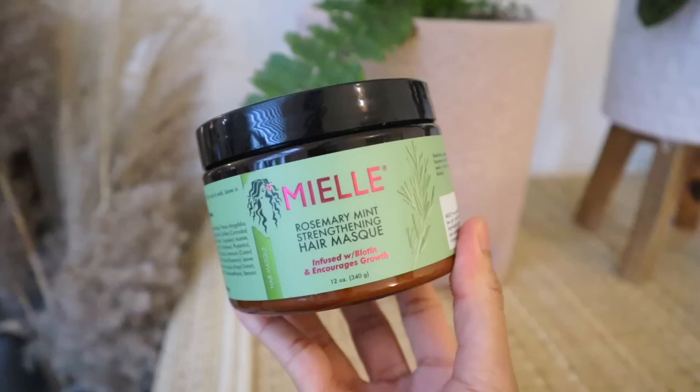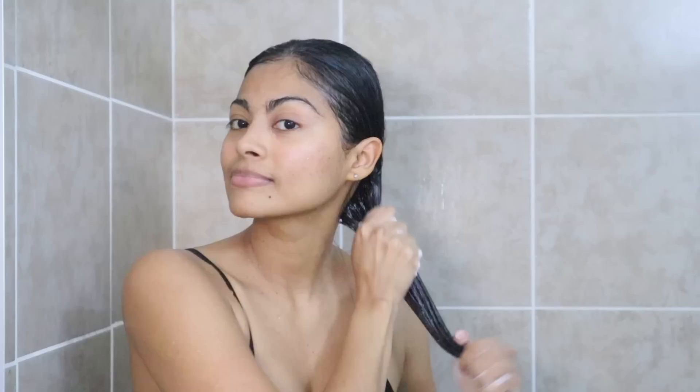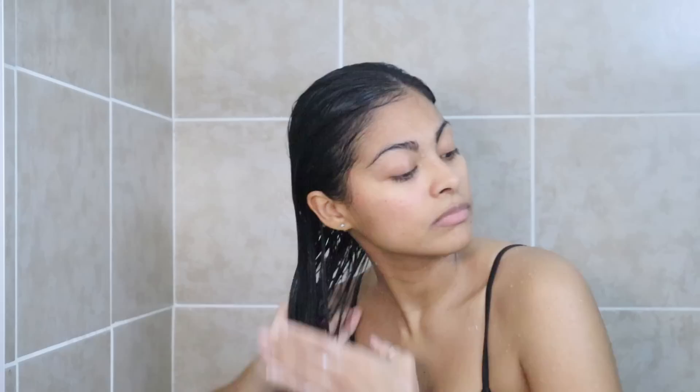To repair and nourish the ends of my hair, every week I go in with a rosemary strengthening hair mask. I use it from mid to end, using my fingers to comb and distribute it well, then let it sit for 10 to 15 minutes with a warm microfiber towel before rinsing. This mask is one of my favorites for thin, fine hair — it doesn't weigh it down, and my hair feels strong with tons of volume after.